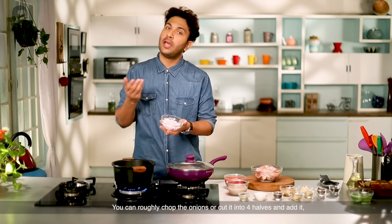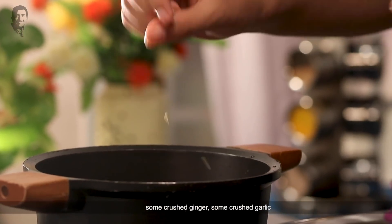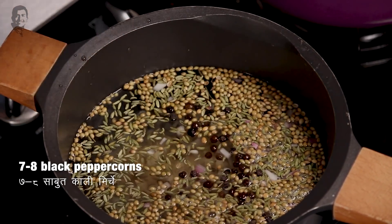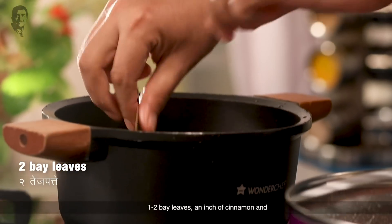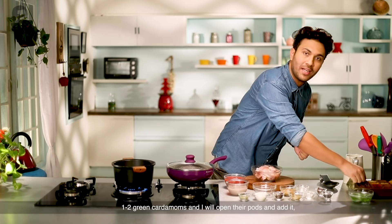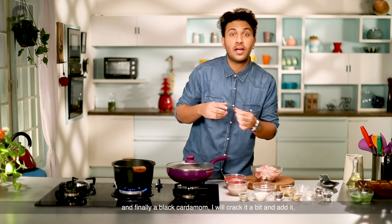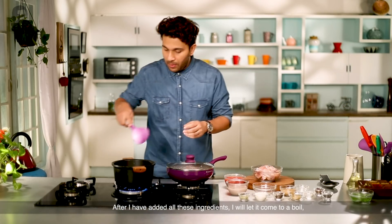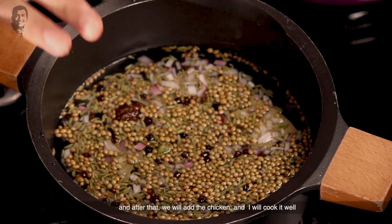You can chop the onion roughly. I have chopped the Piyas here, so I will put it in. Along with these, I will add whole spices — green cardamom pods and long pepper pods, about 3-4 of each. I'll crack them a little bit. After adding all these, we will mix, and our chicken stock will be prepared.